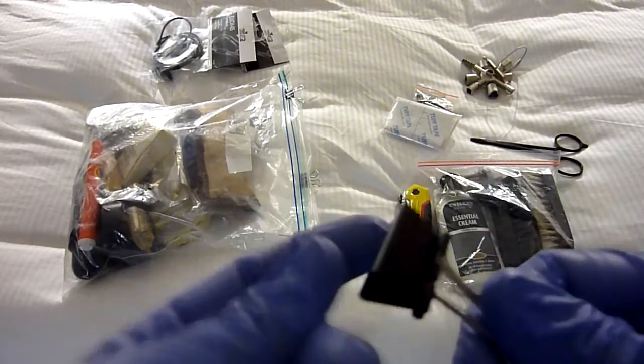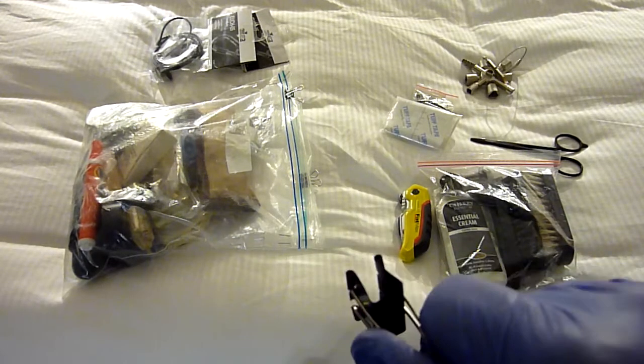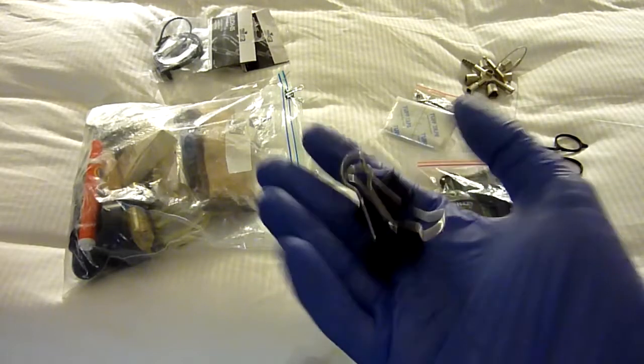I also always carry bulldog clips — the standard stationery ones. If you need to clamp something down, these are really, really helpful.